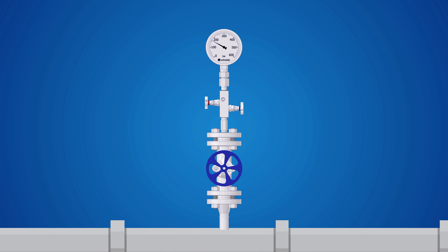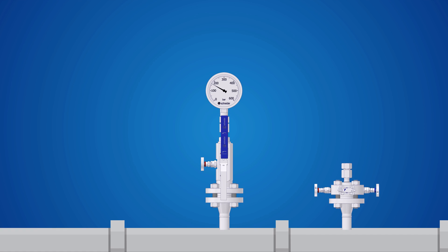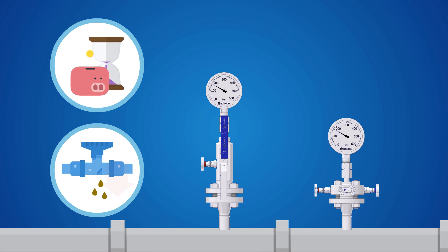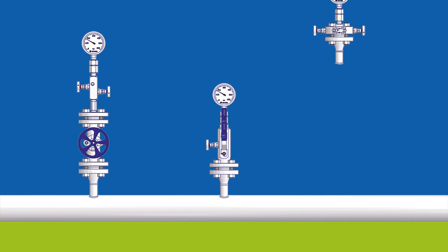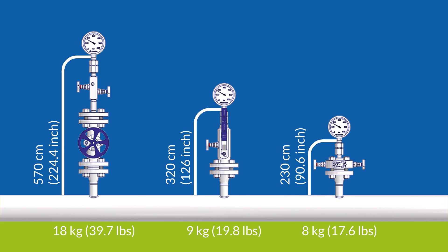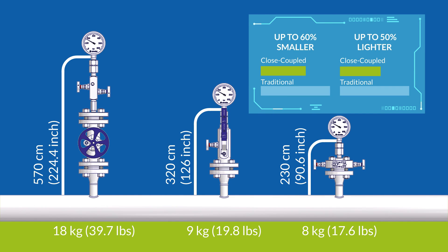The close coupled installation creates a direct minimal link between the process and instrument by replacing multiple valves and fittings with an integrated instrument mounting product. This saves time and costs during installation and reduces the number of potential leak paths. By placing the instrument closer to the process, the close coupled installation is up to 60% smaller and up to 50% lighter than a conventional assembly.